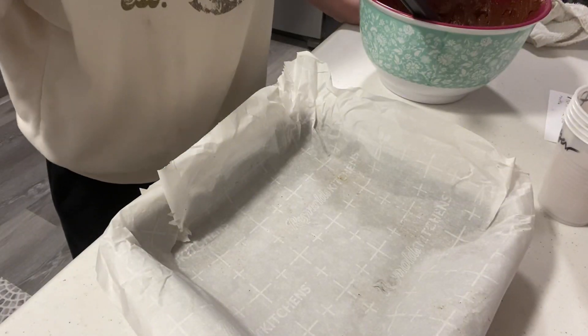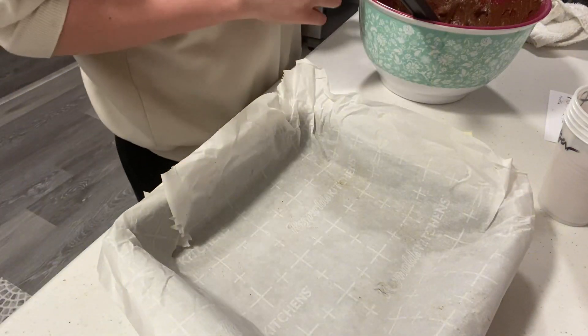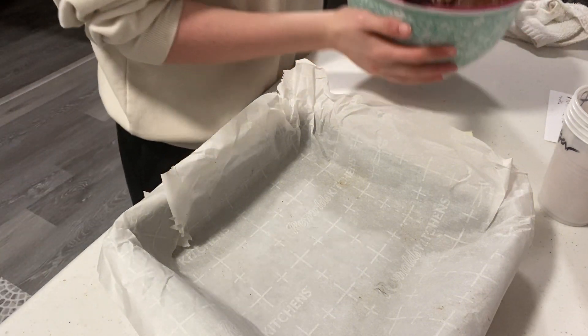You now need to put a sheet of parchment paper into your pan and then you can add the batter. You want the oven to be on 350 degrees and bake it for 35 to 40 minutes.